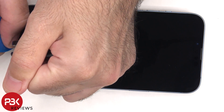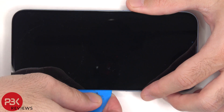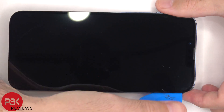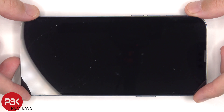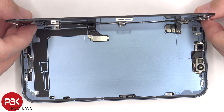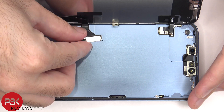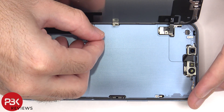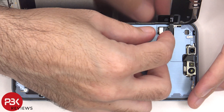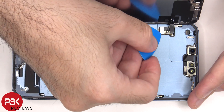Heat needs to be applied to the front of the phone to loosen up the adhesive underneath the screen, and then a pry tool can be used to pry the screen off. The screen can now be lifted up from the right to the left. There are two tri-wing or tri-tip screws which need to be removed. The screen can now be disconnected from the main board.